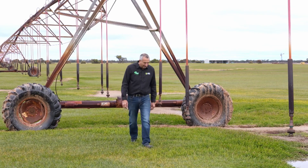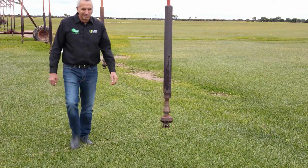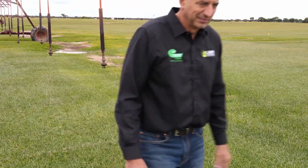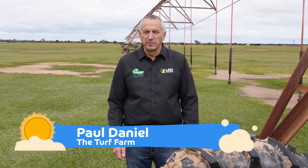There are many things a lawn needs to grow, and top of that list is water. With 20 years experience, Paul Daniel from the Turf Farm knows plenty about watering lawns. We've got to water 50 hectares of lawn, and the only way to do that efficiently is with a centre pivot.